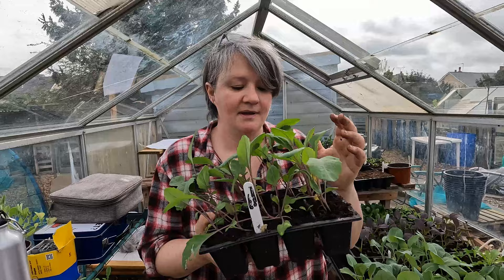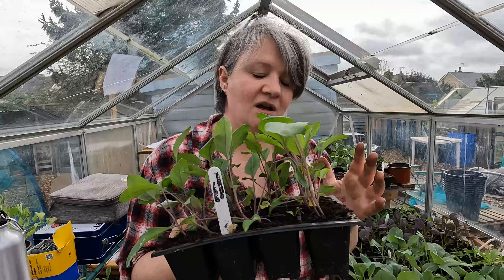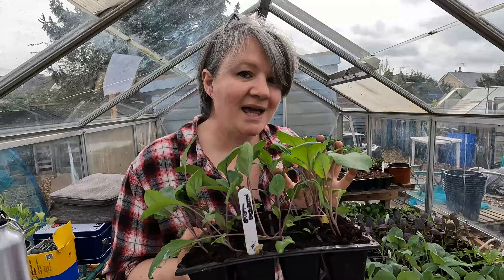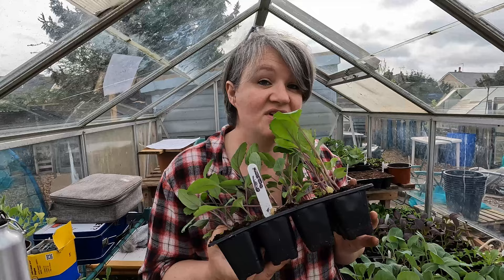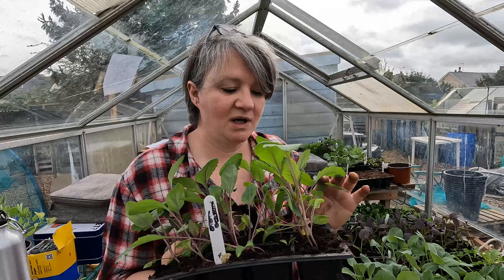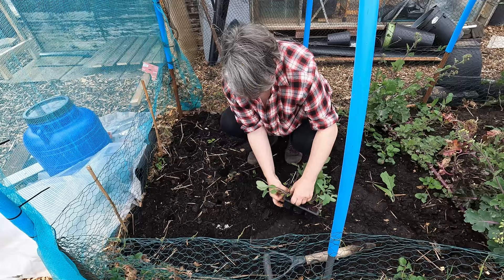These kohlrabi will be going in today - they've got to a half-decent size and I really don't like leaving them any longer than this to give them any stress. But be warned: pigeons love this stuff, and in fact I had quite determined pigeons last year and lost pretty much most of my crop, only getting one or two to actually produce a decent-sized bulb. Another thing these may struggle with is flea beetle - flea beetle is the bane of my life on this allotment and I'm still yet to find a really good way to reduce their numbers.